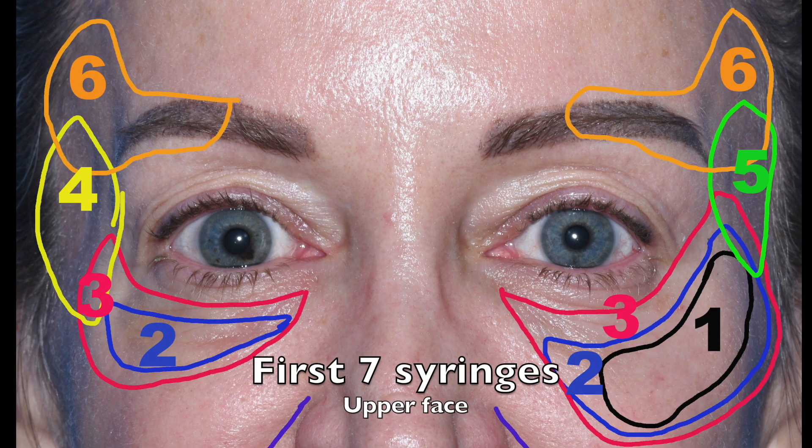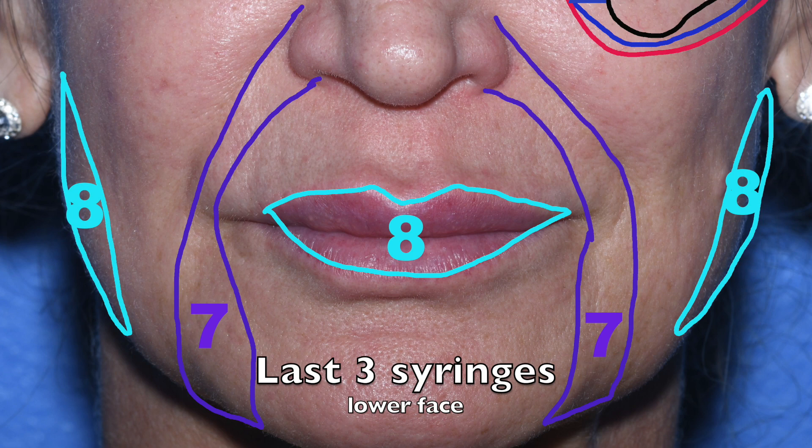The first seven syringes of filler will be used to lift and fill the cheeks, lower lids, temples, and brows. The last three will augment the lips and jawline, and fill in the folds around the mouth.